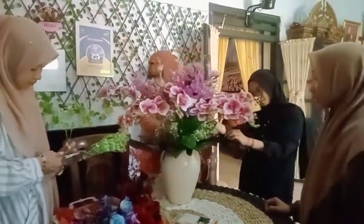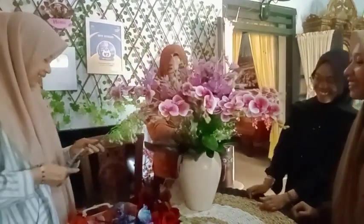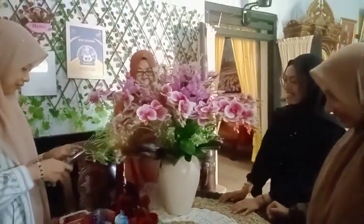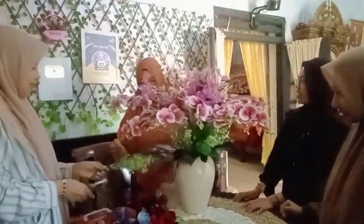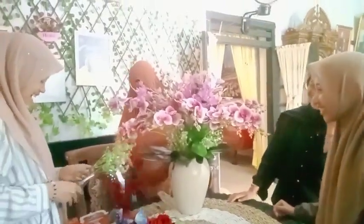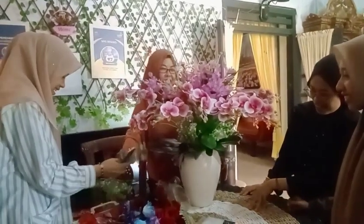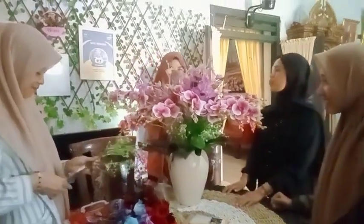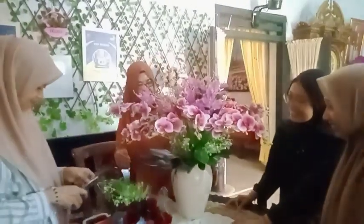Sudah pintar motong dengan tang. Besok disediakan tang untuk belajar memotong ya. Bisa kan? Kalau sudah mak cetik itu seneng loh, excited.